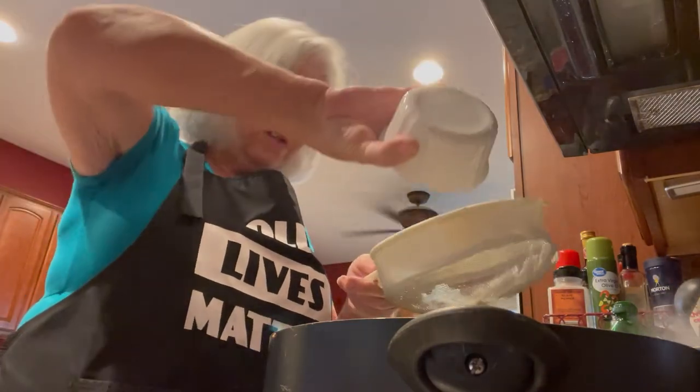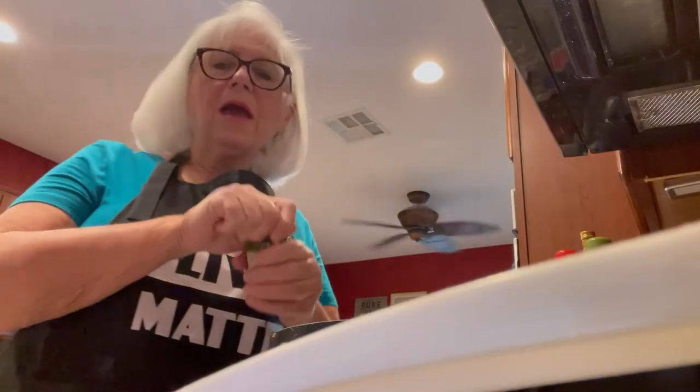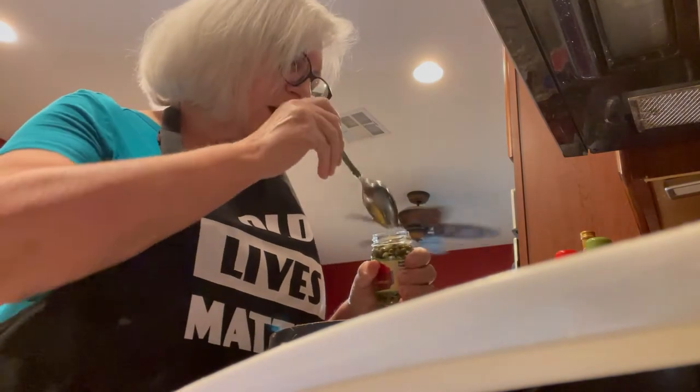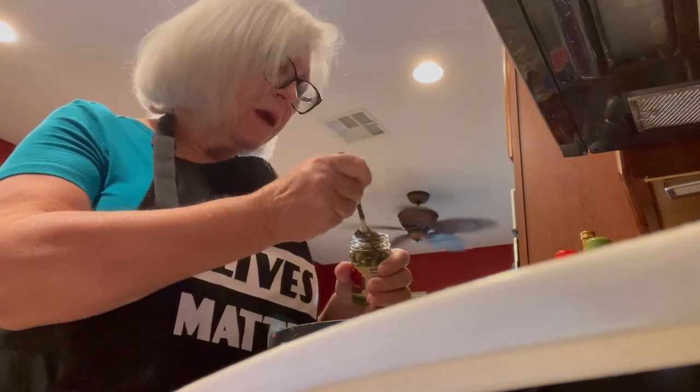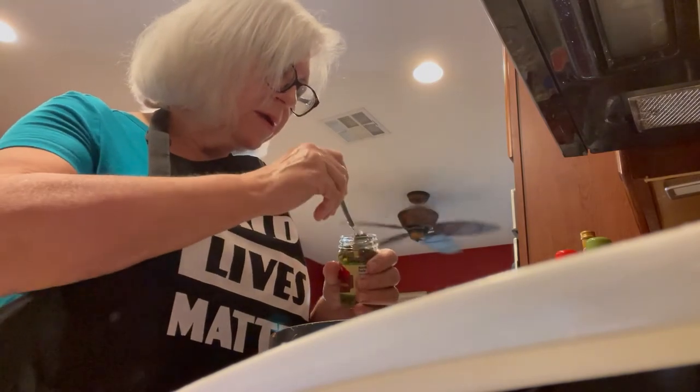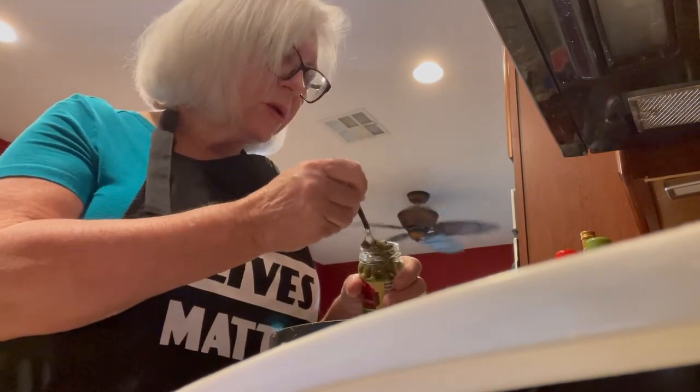I had to strain the lemon juice to get all the seeds out. Now we're adding the strained lemon juice in with all the seeds removed, and finally we're going to put our capers in.